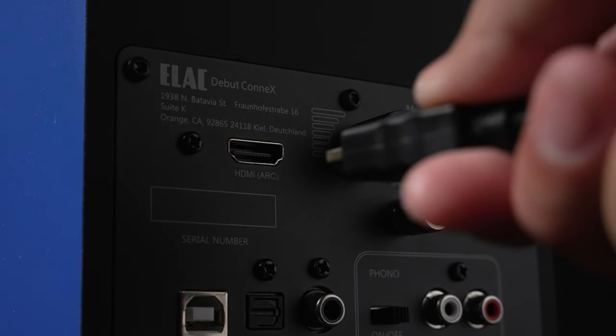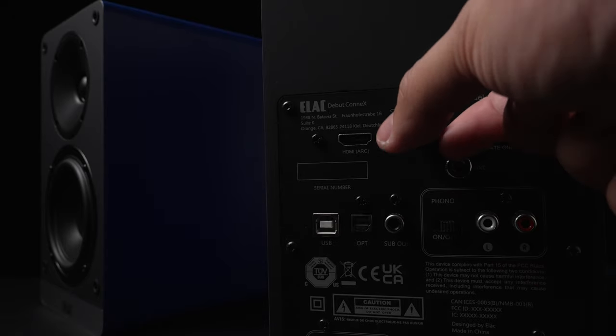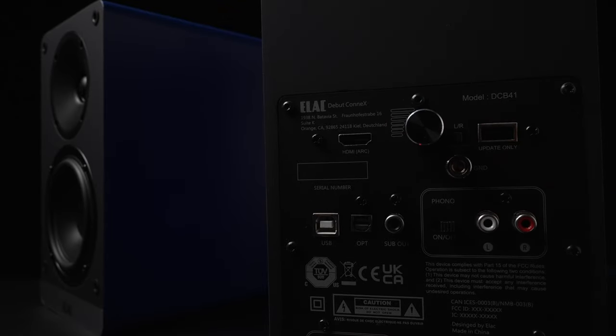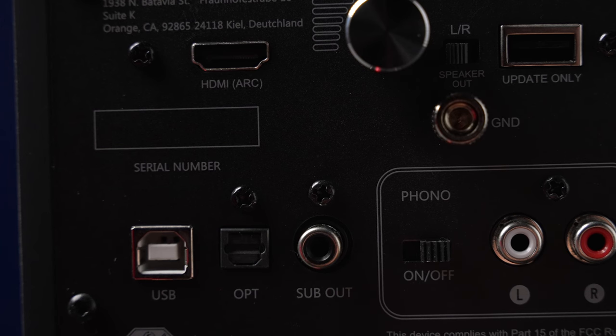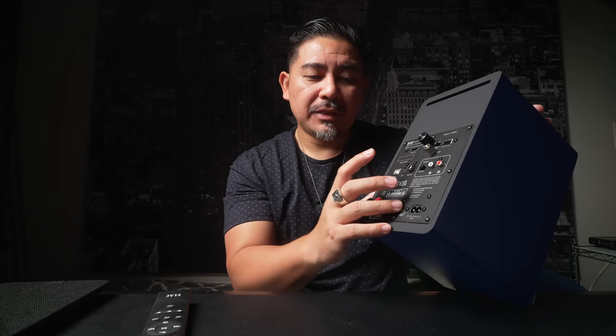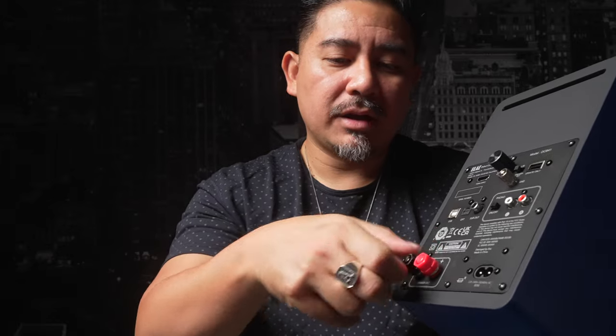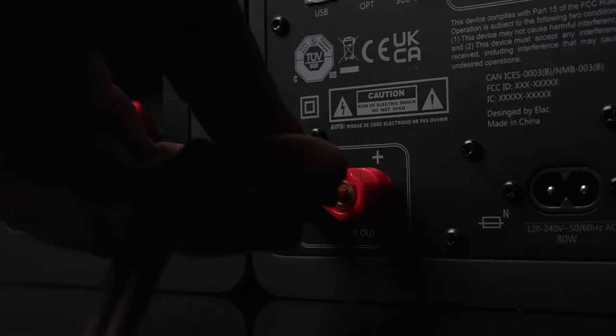This is also HDMI ARC. If your TV says eARC — that's Enhanced ARC — you get lossless audio via that. This unit is compatible with eARC but it is not native eARC. The volume knob also acts as an input select by pressing it in. It does have a subwoofer out, which is basically a line out with no low-pass or high-pass filtering. There's an optical in as well as the USB input. You can take off the plastic pieces on the terminals and plug in banana plugs, which I like.